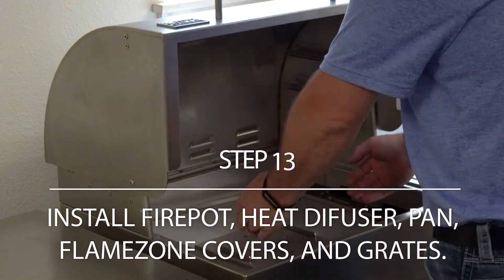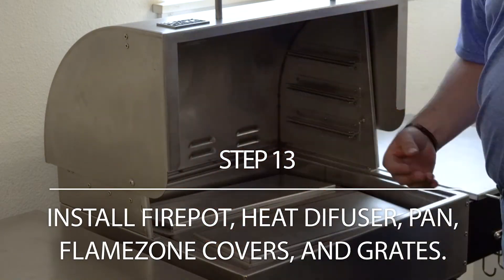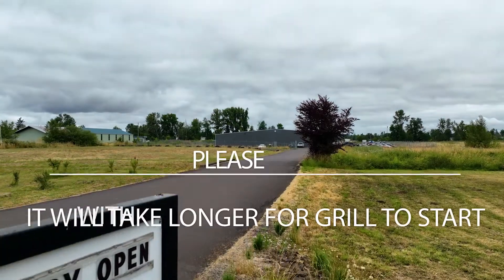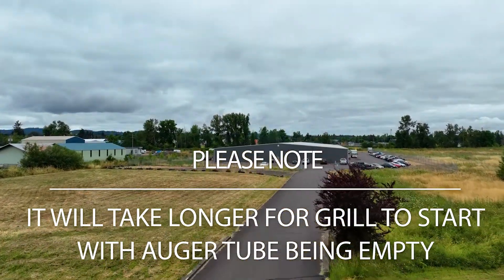Install the fire pot, heat diffuser, pan, flame zone covers, and grate back into the grill. Please note that it will take longer for your grill to start because the auger tube will have to fill with new pellets.